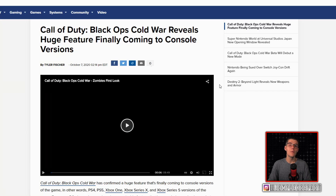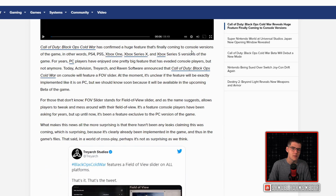If you're looking to earn some trophies, you might want to pick up Call of Duty: Black Ops Cold War, which has revealed that a huge feature is finally coming to console versions. On PS4, PS5, Xbox One, Series X, and Series S versions of the game, you are going to be getting a field of view slider all the way up to 120. It's unclear if the feature will be exactly implemented like it is on PC, but we should know soon because it will be available in the upcoming beta.